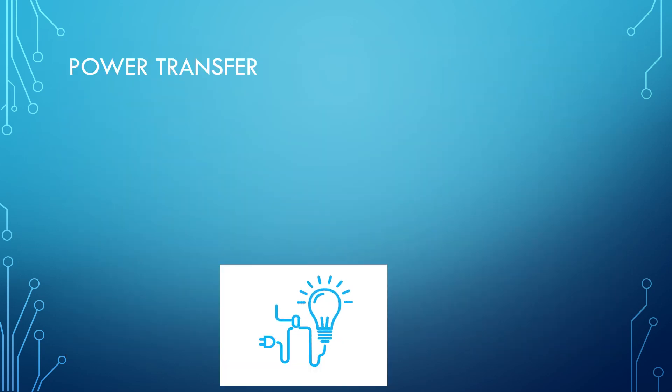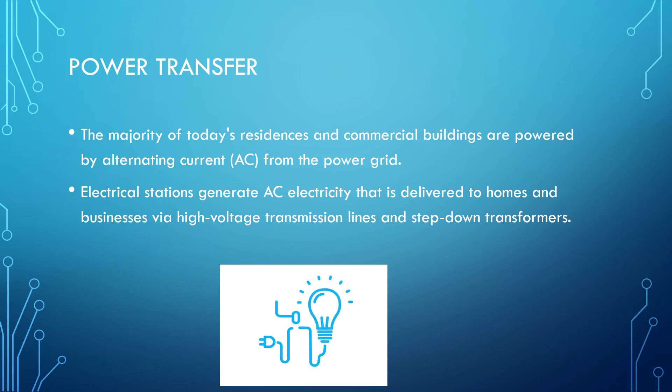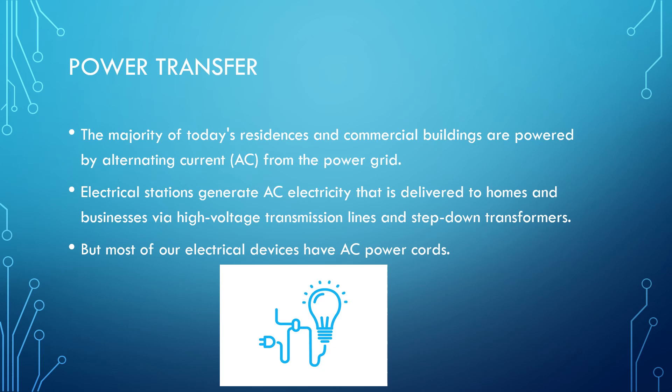Now let's talk about an everyday situation about power transfer. The majority of today's residences and commercial buildings are powered by alternating current from the power grid. Electrical stations generate AC electricity that is delivered to homes and businesses via high voltage transmission lines and step-down transformers. But most of our electrical devices have AC power cords, which is extremely inconvenient and requires high maintenance.